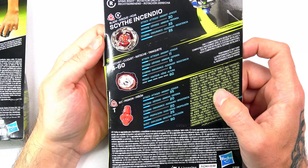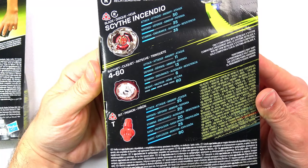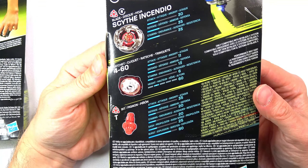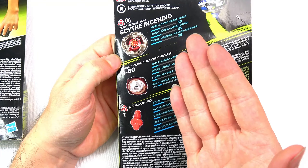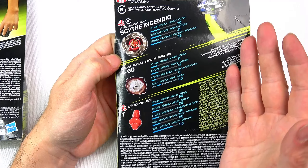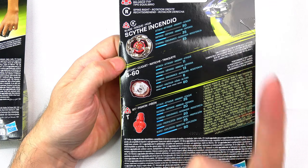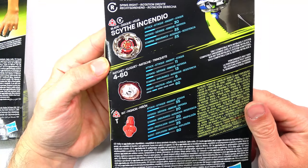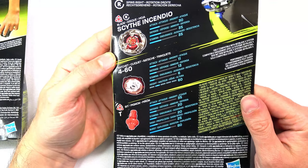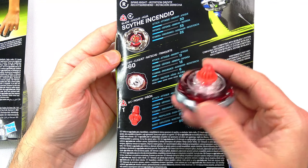I'm hoping that once again when we battle Hasbro versus TT, Hasbro will show us how much they have grown. If you guys have watched the battle of the brands, when we take both of the same Beyblades — TT and Hasbro — Hasbro has actually been winning, weirdly enough. I absolutely love it. So if we look here, it is exactly the same combo as the TT version.